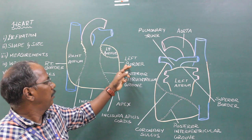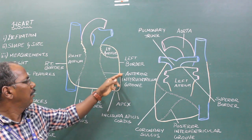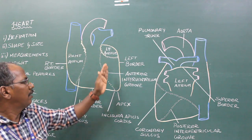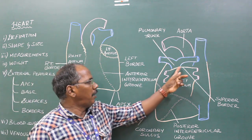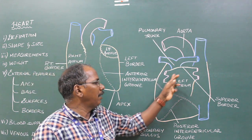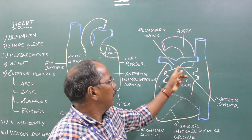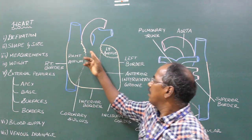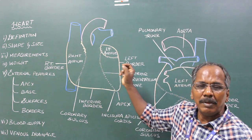Left border: The left border is mainly formed by the left ventricle and partly by the left auricle. It separates the sternocostal surface from the left surface. Superior border: The superior border is formed by the left atrium. It is masked by the roots of the aorta and pulmonary trunk, so the superior border cannot be seen clearly on the anterior aspect.